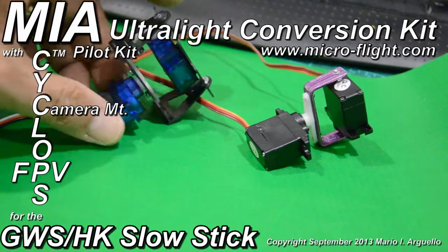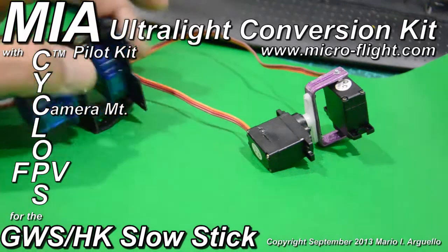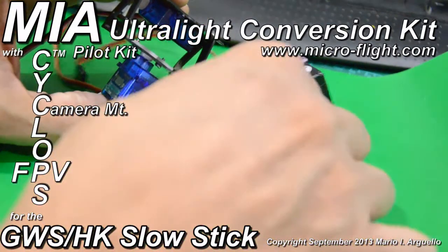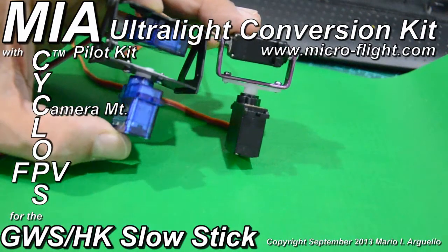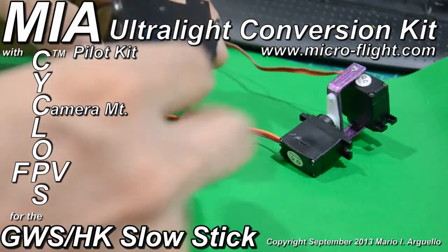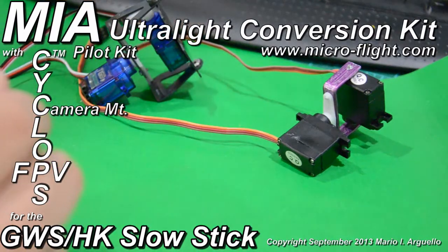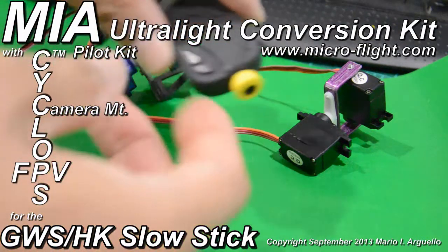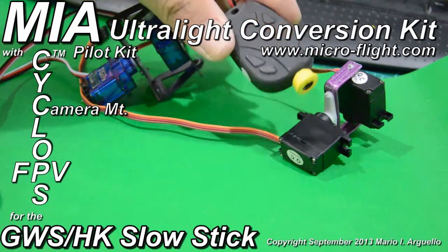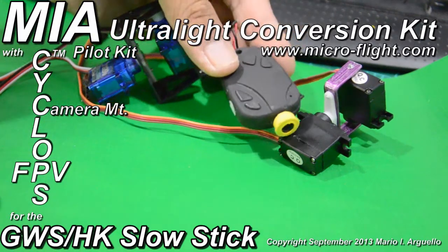This is a size comparison between two camera mounts. This particular one you can purchase from Hobby King for about $4.99 plus shipping, and this one you can make yourself. The Hobby King one is great if you have one of their cameras that mount vertically — that's why they designed that plate. I needed a camera mount for one of the keychain cameras, the 808 number 16. There is a newer version with much higher resolution; this one records at 720p.